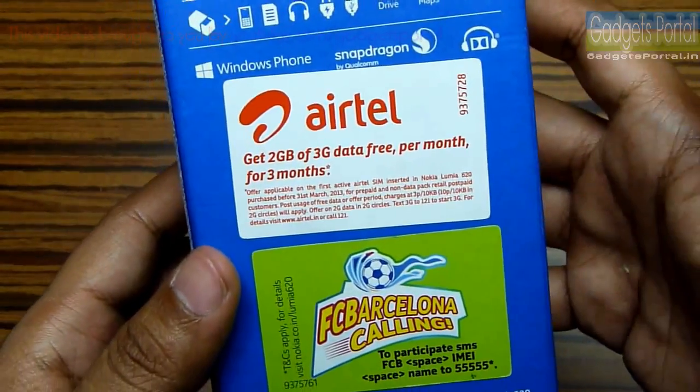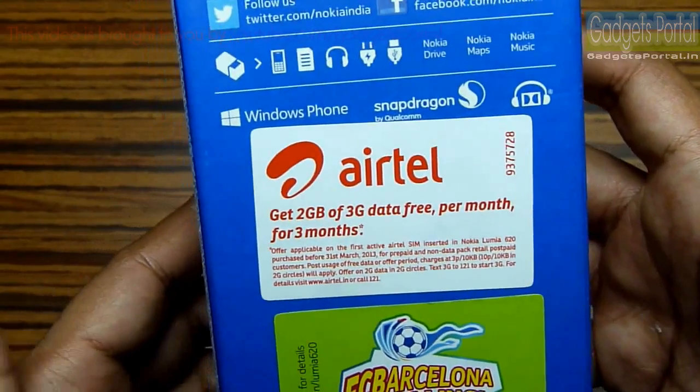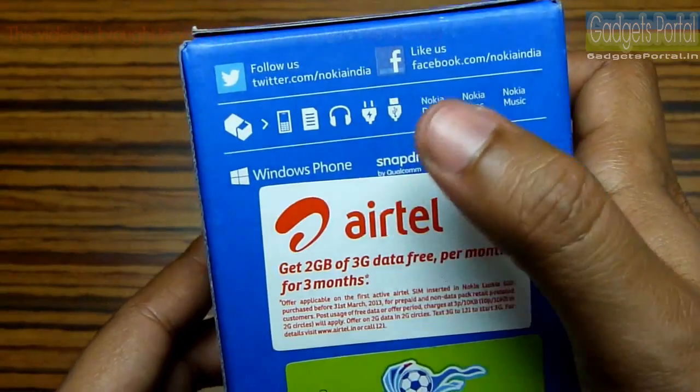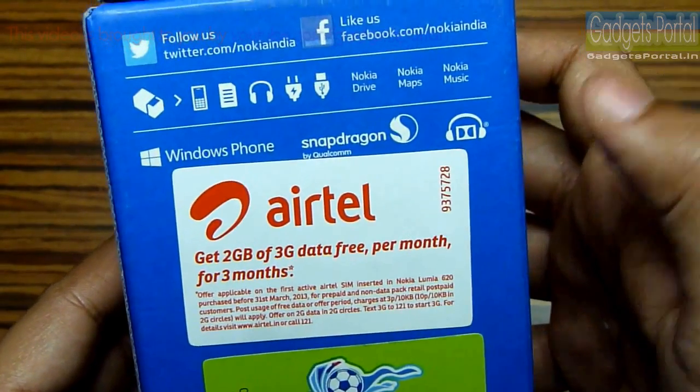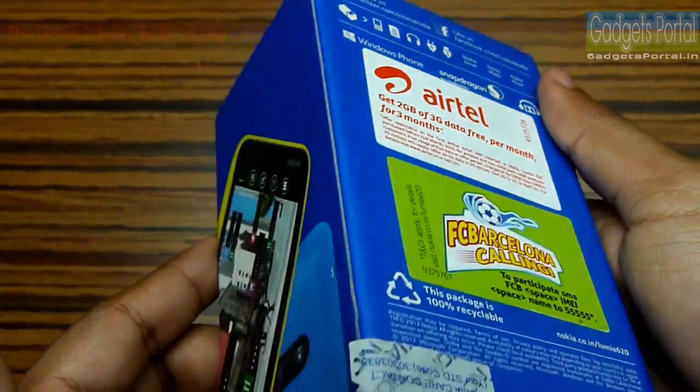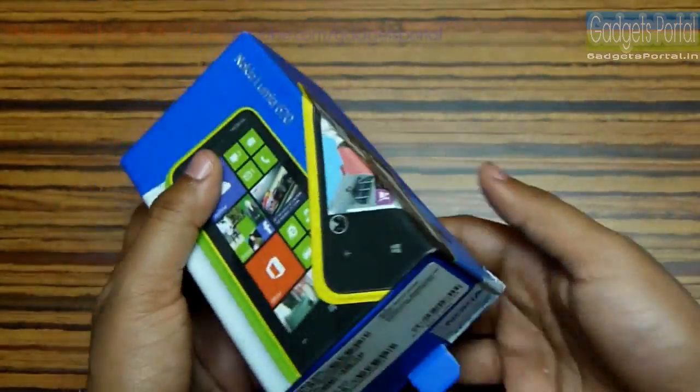There is also a 3G offer from Airtel. There are a couple of features written on the box: it has got Windows Phone 8, a Snapdragon processor, and Dolby headphone sound enhancement. Now let's get started with the unboxing.